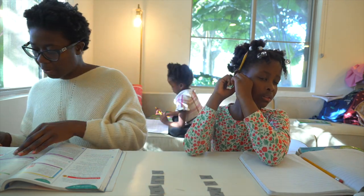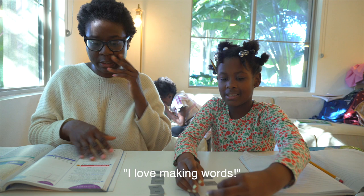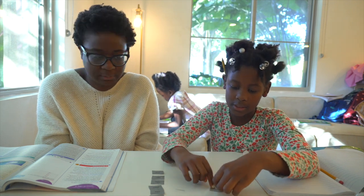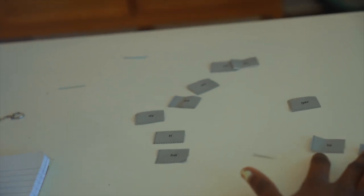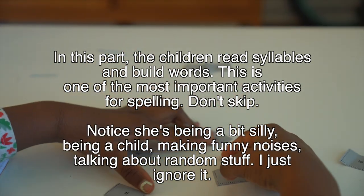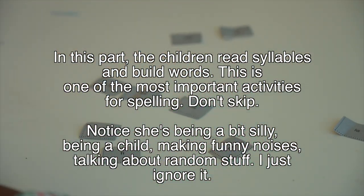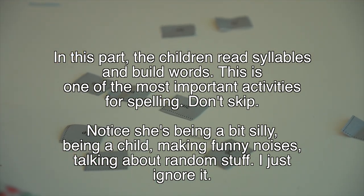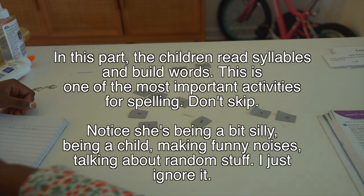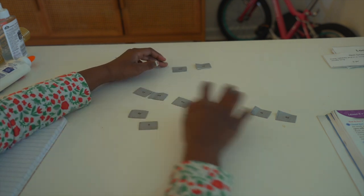That's good that you love making words! Sometimes I make words that don't make sense. The next word is 'hazy.' What does hazy mean? Hazy is like when you look outside and the clouds are low — it's kind of unclear, almost foggy. Yeah, almost foggy — right.